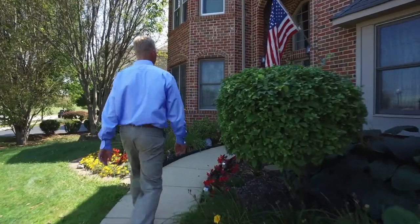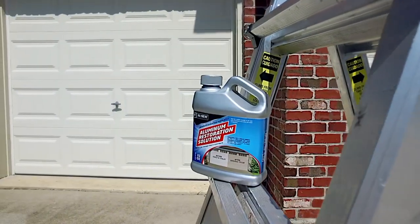We're here in a subdivision today to talk to homeowners about what we think is the biggest opportunity to increase your curb appeal: the garage door. We're going to introduce our brand new product, aluminum restoration solution.